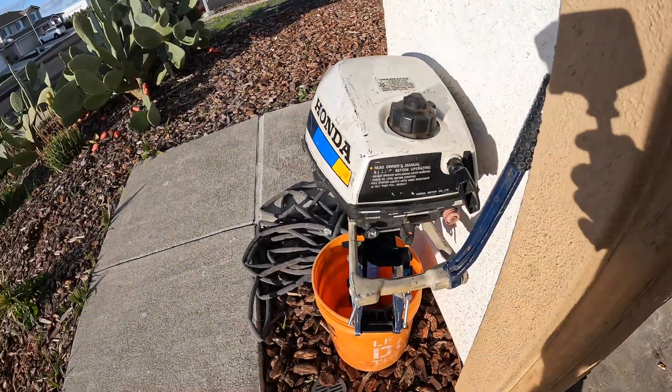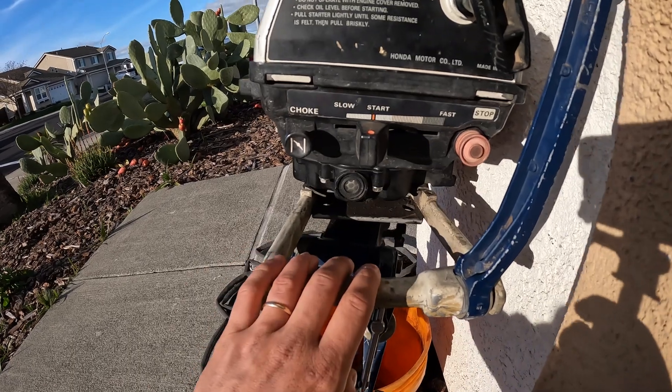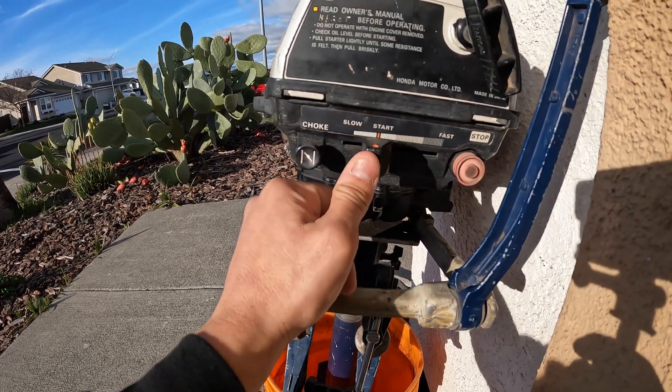This motor only has a forward gear, so there's no neutral — once it fires up that prop is spinning. Pretty simple setup: you've got your choke, this is the starting position, and as you move this lever it controls how fast the RPMs go in forward.